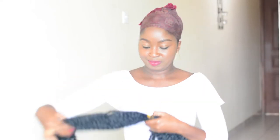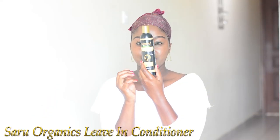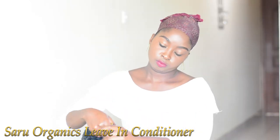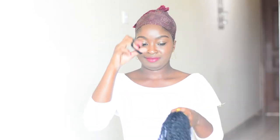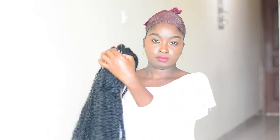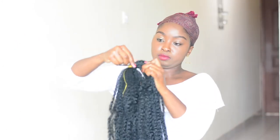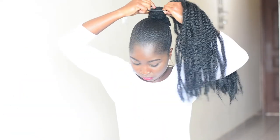Next, prepare your Mali braid. I'm using Mali braid because of its texture, which is similar to natural hair. I'm going to use the Sari Organic leave-in conditioner to moisturize the braid so it's not too rough. Using a hair tie, do a criss-cross as shown, then tie it at the top of your hair before proceeding to roll and tuck.